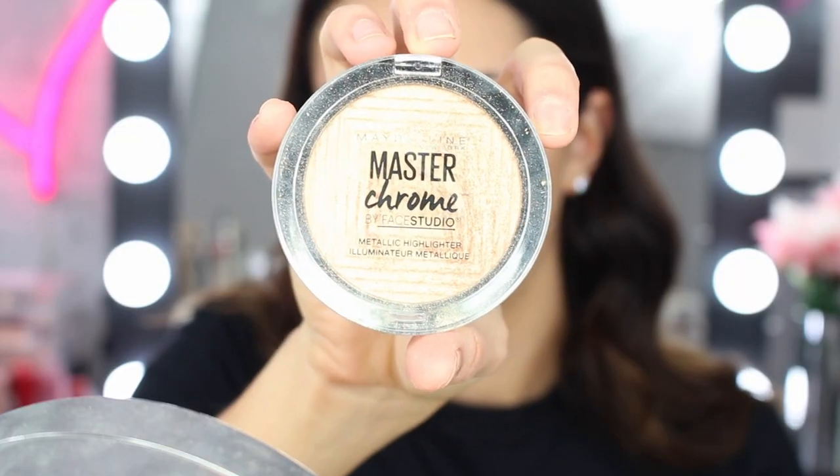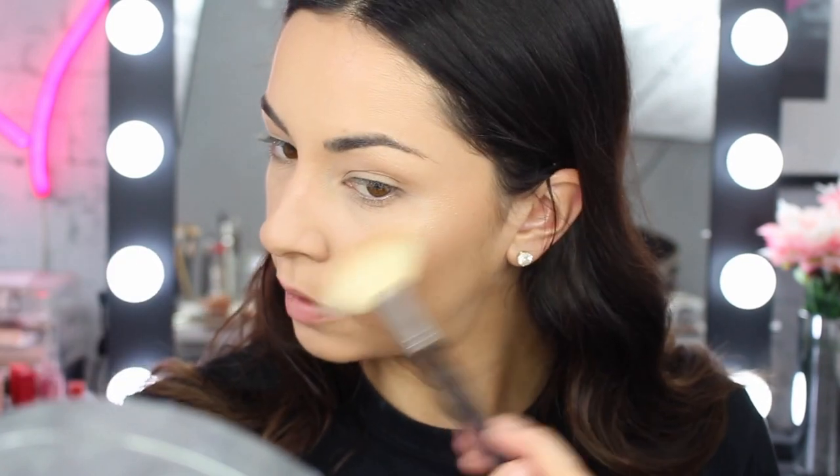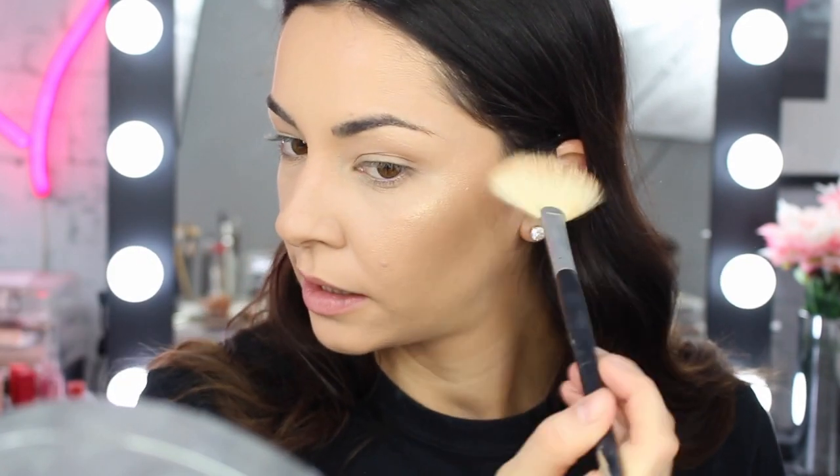For highlight, I'm going to grab my OG favourite — the Maybelline Master Chrome Metallic Highlighter in Molten Gold — to highlight over the top of the highlight, just to make it pop a little bit more. I'm all about literally glowing in the sunlight. Applying it exactly where I just put that highlight before.